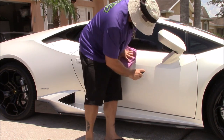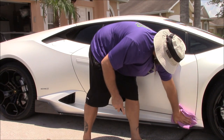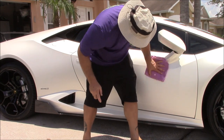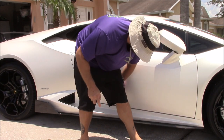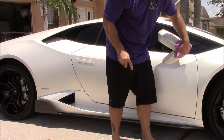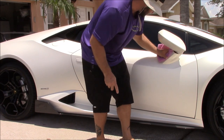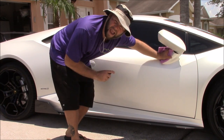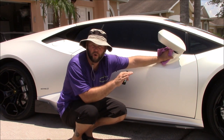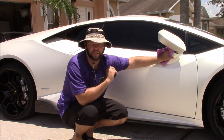Very easy to apply. Now I always recommend not applying anything in direct sunlight, but my point to this video is that you can if you're in a pinch. You always want to apply any protective product on a cool, dry surface. But I like to push my products to the limit so that you don't have to work so hard to figure it out — I do all the hard work. You get the easy work of using fantastic products from DetailJuice.com.